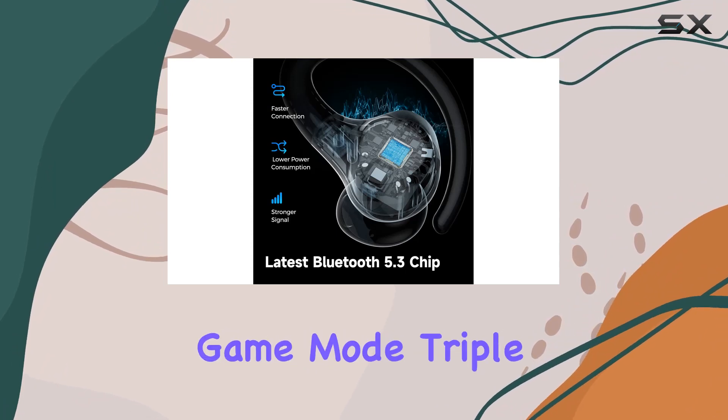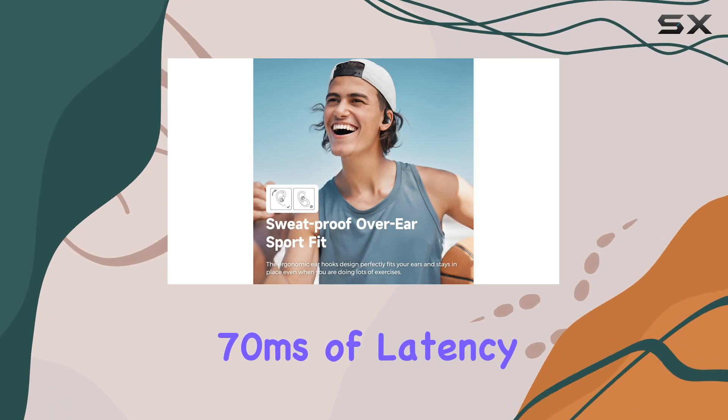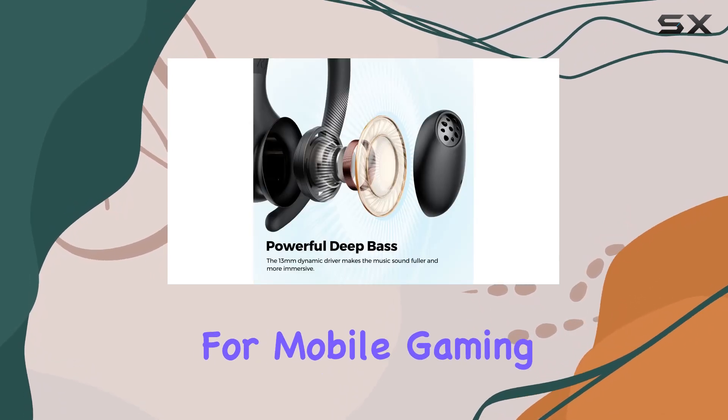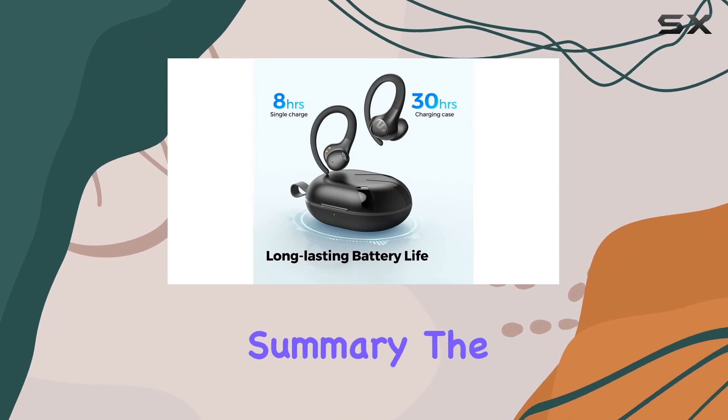Here's the kicker — the low-latency game mode. Triple tap the left earbud and you're in, with just 70 milliseconds of latency, making it perfect for mobile gaming. And hey, there's even an app for customizable controls.